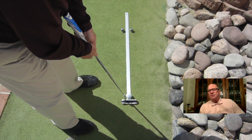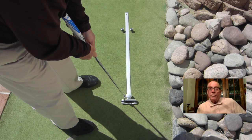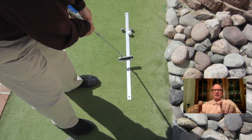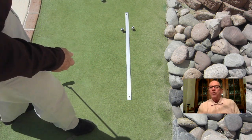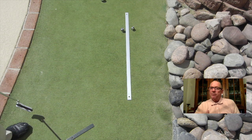An exercise I use as a challenge is trying to putt the ball along the length of a 36 inch yardstick, trying to put some weights — shot glasses if you will — about two thirds of the way down. If you can keep the ball right on the yardstick, your face rotation is minimal. That's a winner.